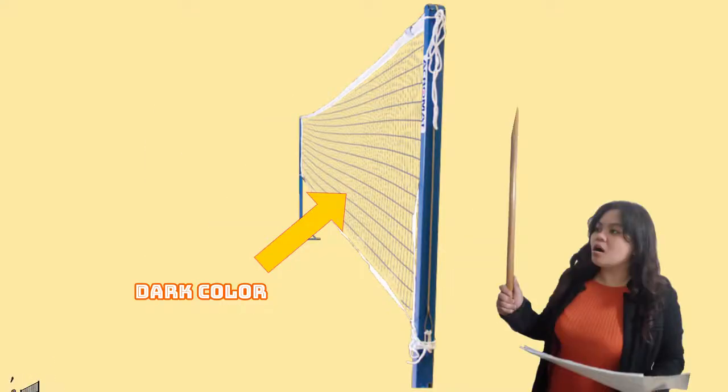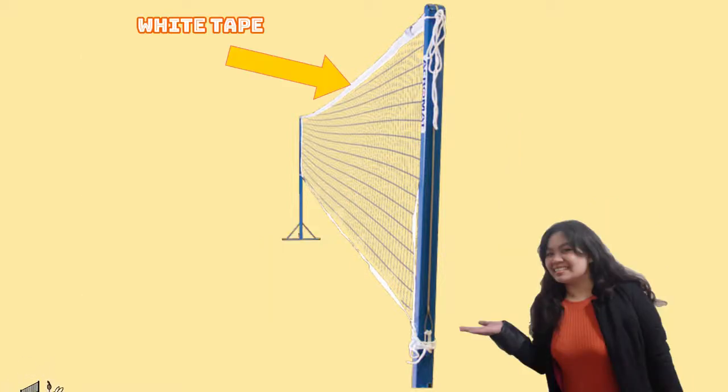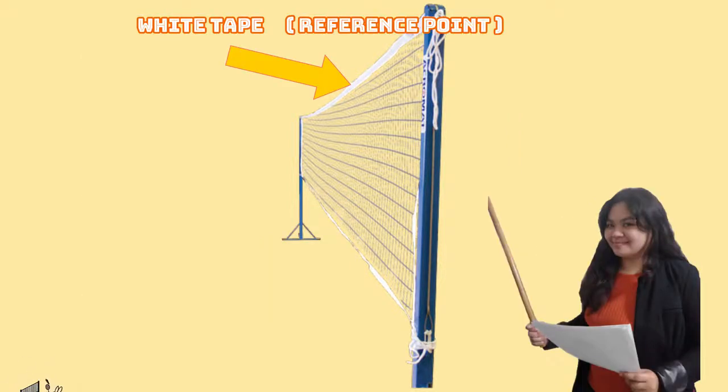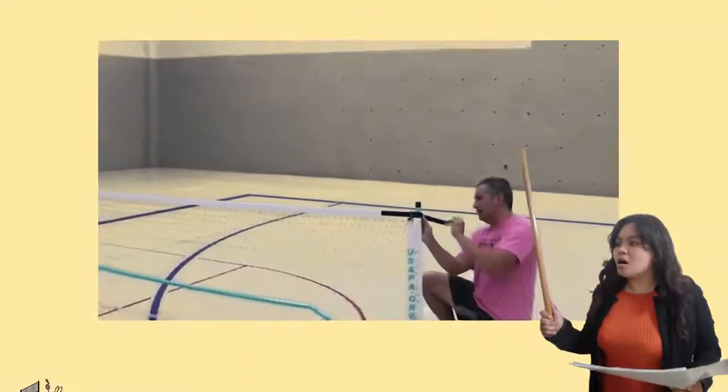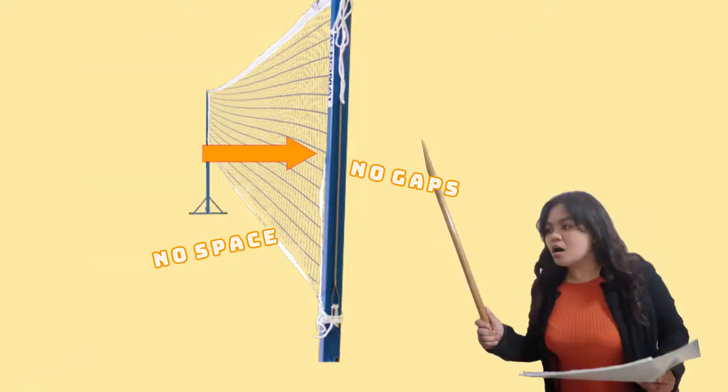The net needs to be made of a fine cord of dark color. The color requirement is so it contrasts with the white tape that tops the net and should be clearly visible as a reference point. The top cord or cable needs to be stretched firmly and be flush with the top of the post — there cannot be any space between the post and the net.